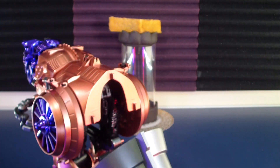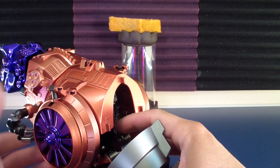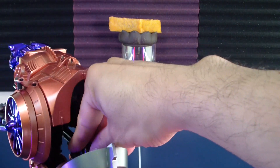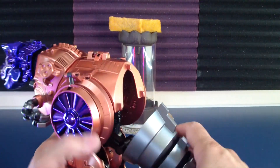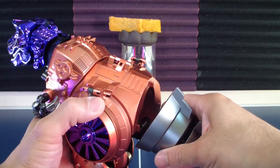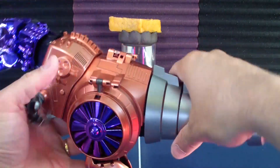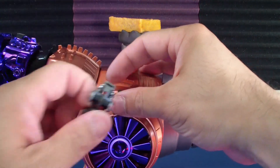We'll get this clipped onto the back end. These will tab into the tail. It's a good thing you don't have to force it for the tail, so that's good at least for the transformation. Nothing has to be really forced. It's not a mushroom peg, so not an issue.